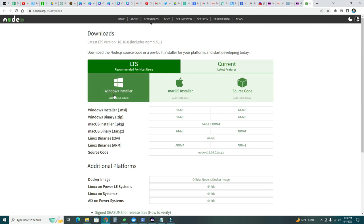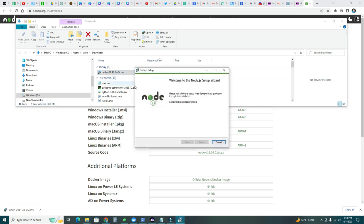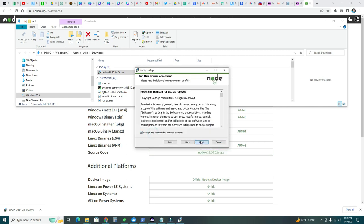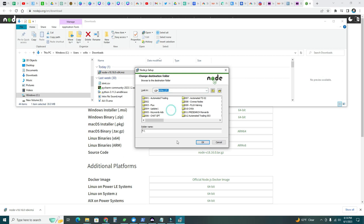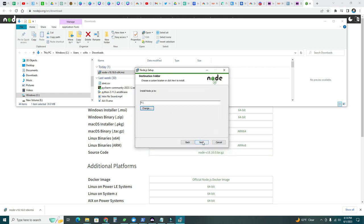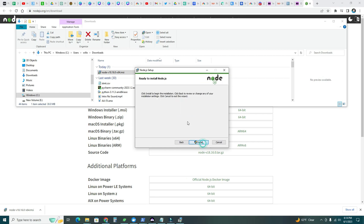I'm going to do Windows first. Double-click the file to install. Welcome to the Node.js setup — next, I agree, next. I'm going to change the install path to F. Next, next — automatically install the necessary tools, yes, click that checkbox — next, install.